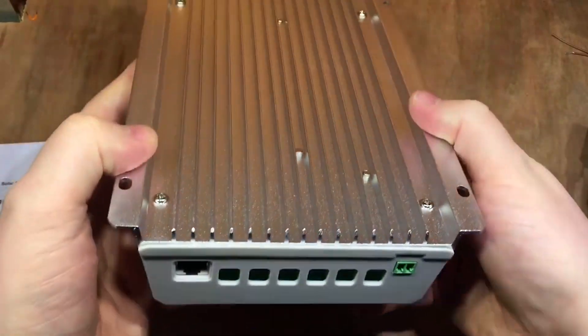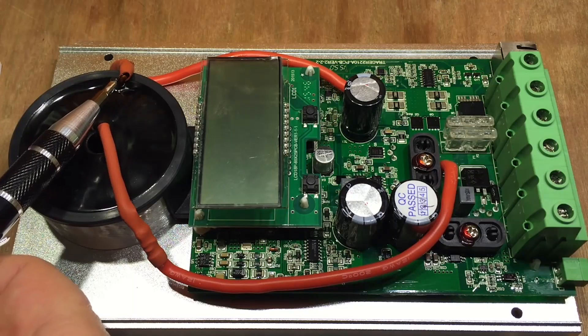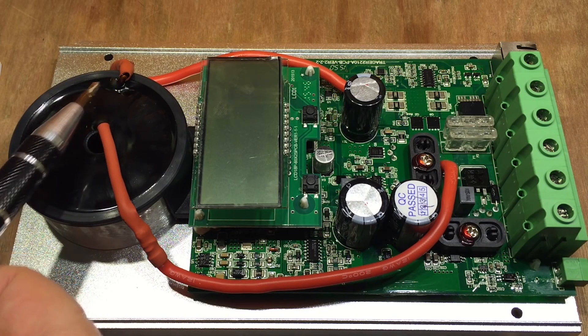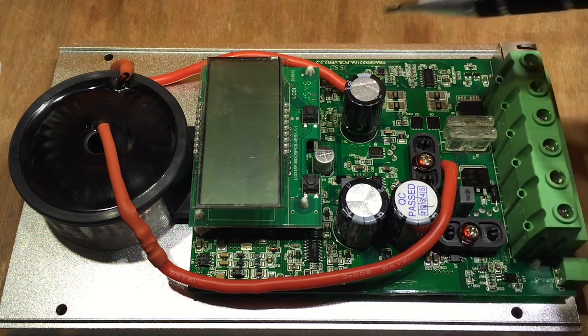What the controller does is directly read the battery level, and once the battery is full, it knows to slow down the rate of solar charge to a float, keeping it from charging the batteries past 100%. This is important, as overcharging the batteries can absolutely ruin them. Another purpose of the controller is to charge the batteries at the correct voltage level, which helps preserve the life and health of the batteries.